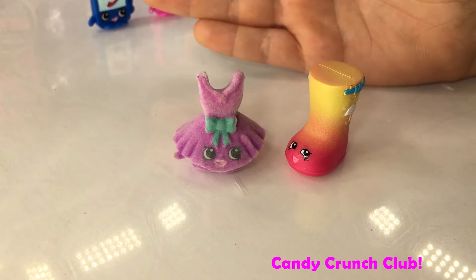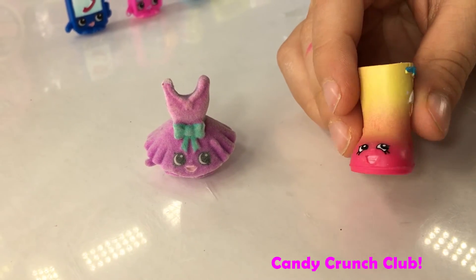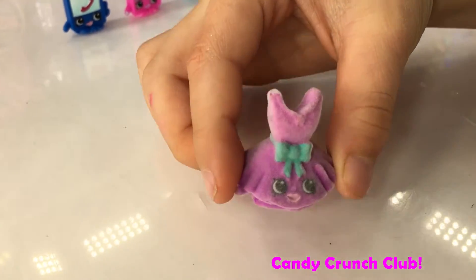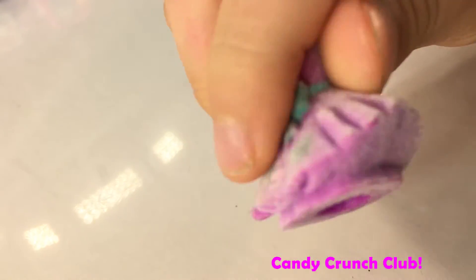Hi guys! I couldn't wait to open one, and I got Jennifer Rain in another version. And I got Tutu Cute, and she's an ultra rare. And all the ultra rares are fuzzy — and she's so fuzzy!